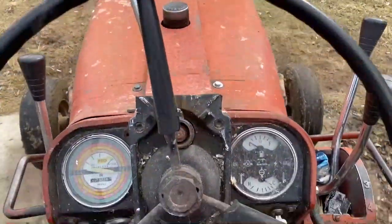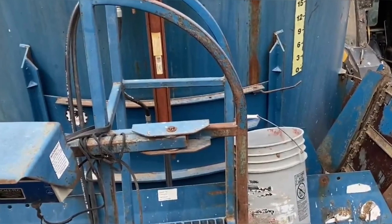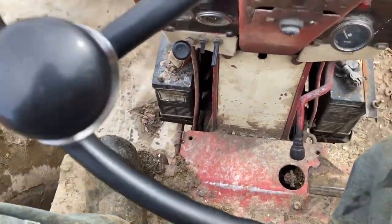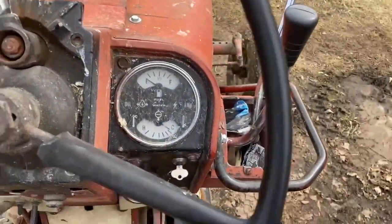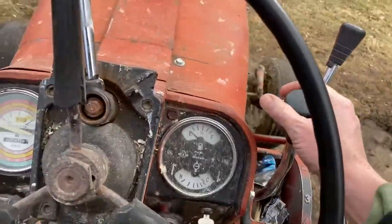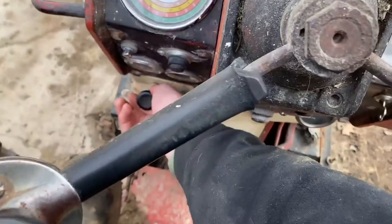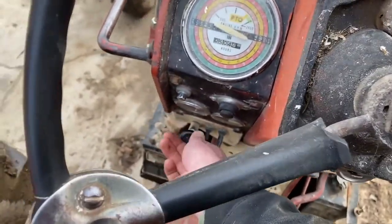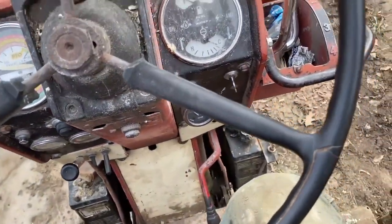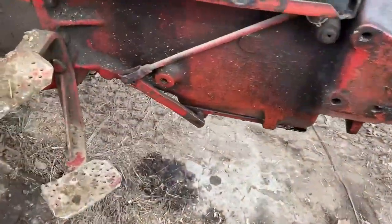I've got this International E26 that we run the TMR with, and it's got this problem. The clutch is adjusted properly, it's got the right amount of free play, but when you go to put it in gear, it grinds really bad. We know the clutch is working properly because it's not pulling when you push the clutch in, so the clutch brake itself is not stopping the flywheel from turning when the clutch is engaged.